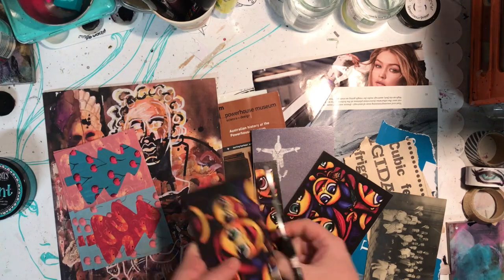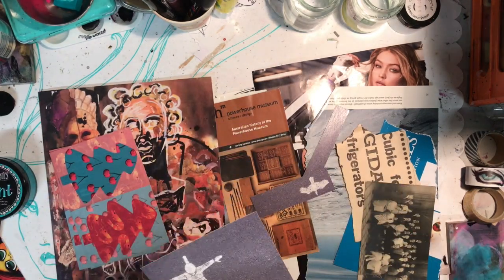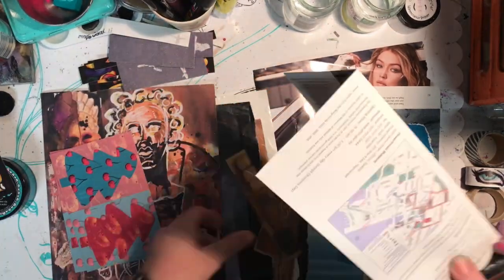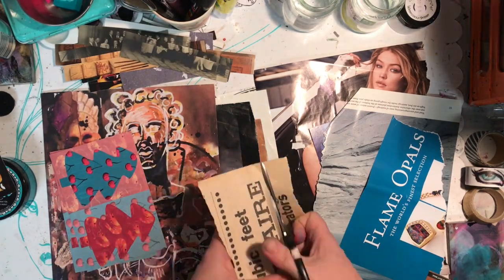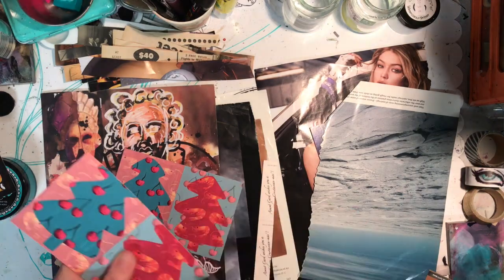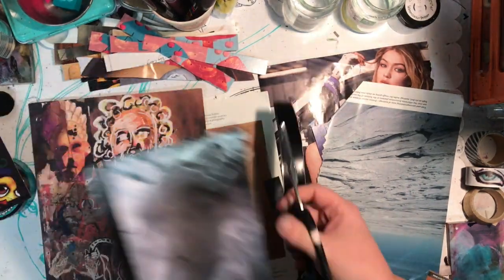What I've got here is a whole heap of ephemera collage bits and pieces I've got in my collage basket. This is an old thing from the Powerhouse Museum, there's free postcards I've picked up from coffee shops, an old photo, pieces of newspaper, magazines, bits and pieces from National Geographic - all sorts of different pieces. What I'm just doing is cutting up strips.